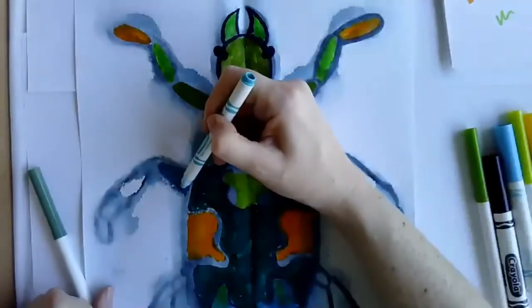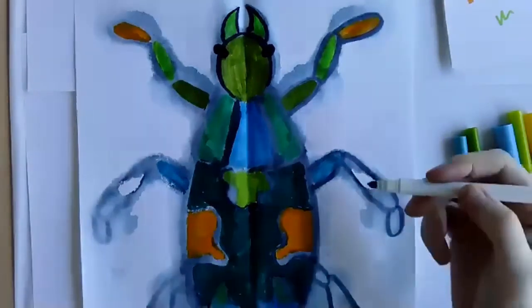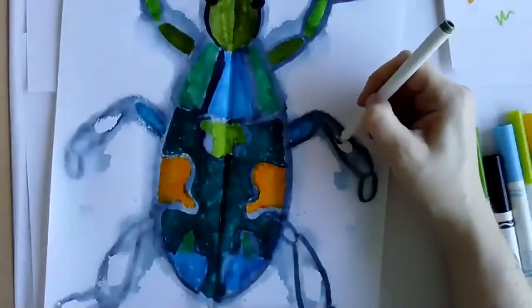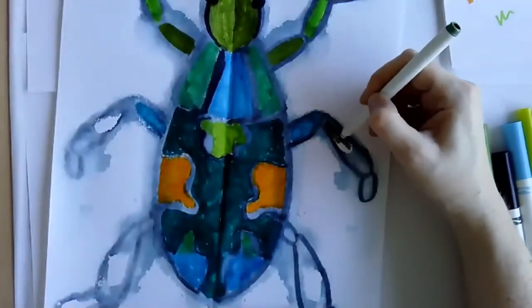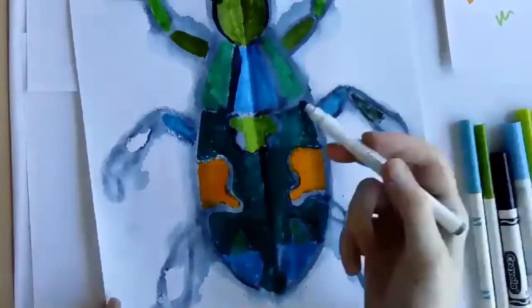I'm finishing coloring in the legs. How's everybody else doing? A student says he made a name for his beetle: 'The Fang Legend Ghost.' He spells it out — T-E-H, F-A-N-G, L-E-G-E-N-T-D, G-O-S-T.